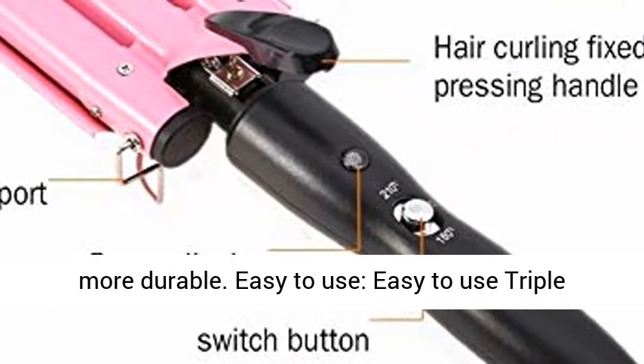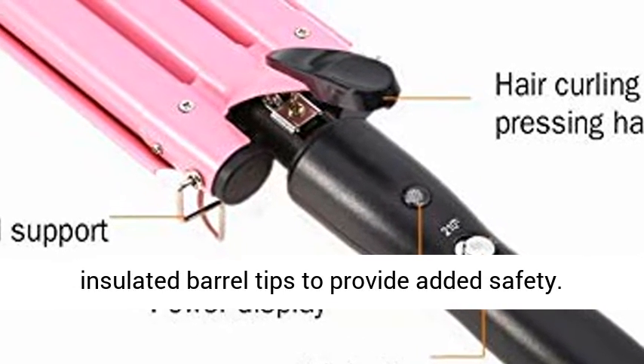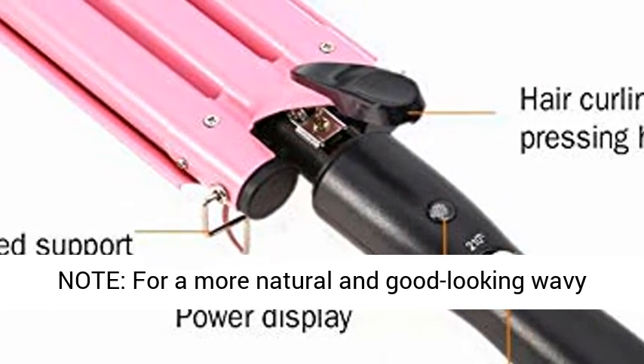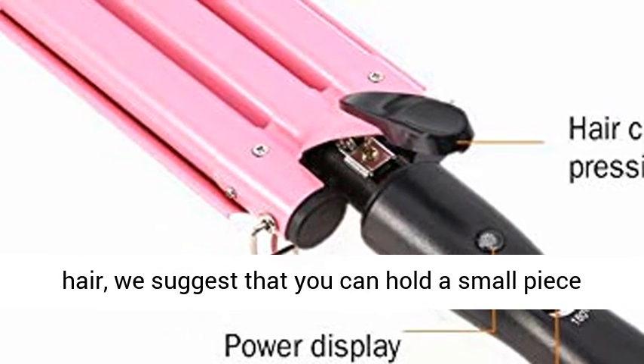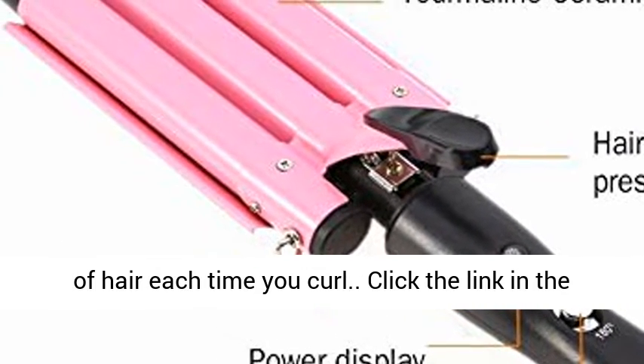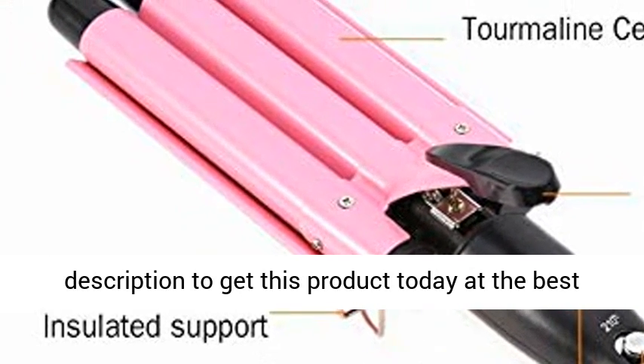Easy to use — this triple barrel waver features an anti-skid ergonomic handle and insulated barrel tips to provide added safety. For a more natural and good-looking wavy result, we suggest you hold a small piece of hair each time you curl. Click the link in the description to get this product today at the best price.